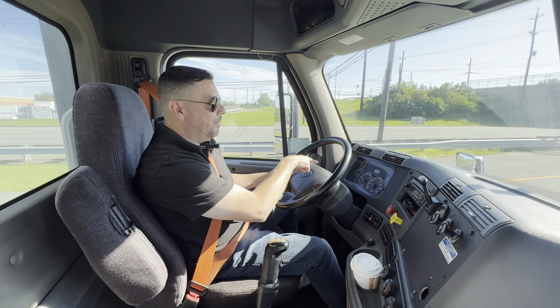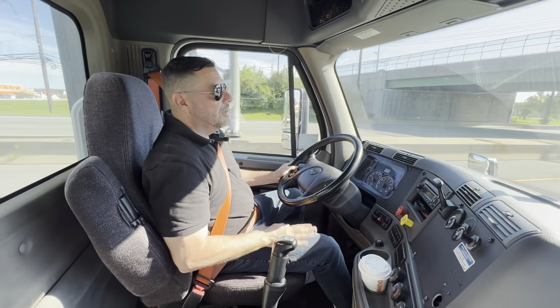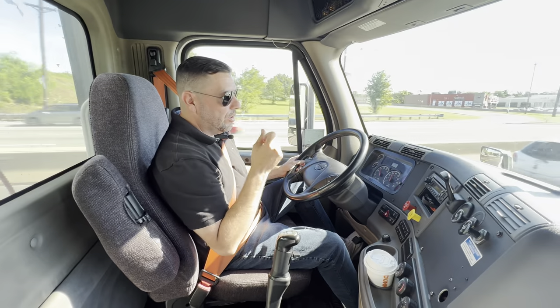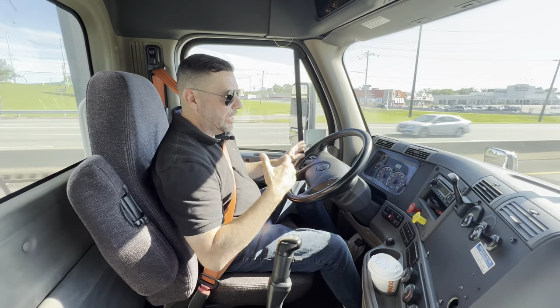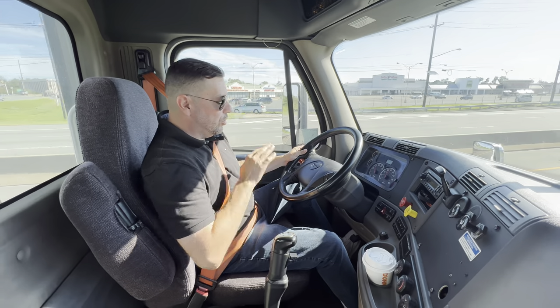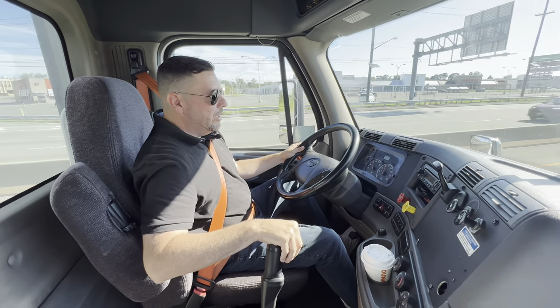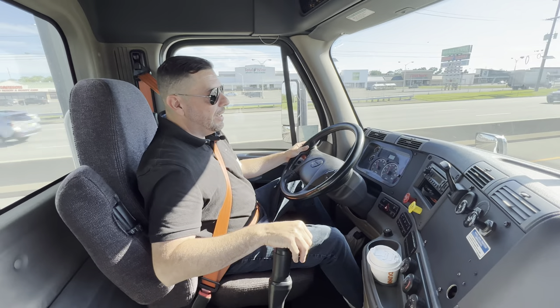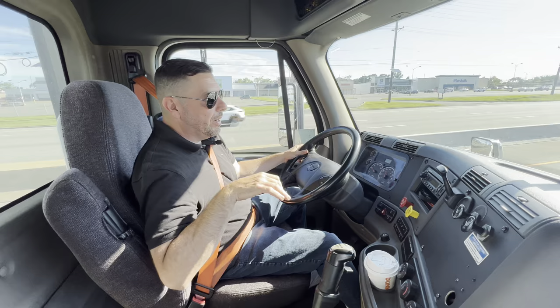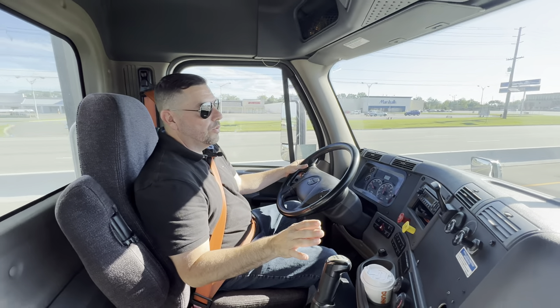I'm in eighth gear and I want to go to ninth, but my RPMs are around 1500. Here's a technique that helps when you're first learning: keep your foot on the clutch before you let go of the gas, just don't press down. Keep your hand ready. Then let go of the gas, clutch neutral, clutch ninth — you're good. You don't have to go that deep. Just a little push and it goes nice and smooth.